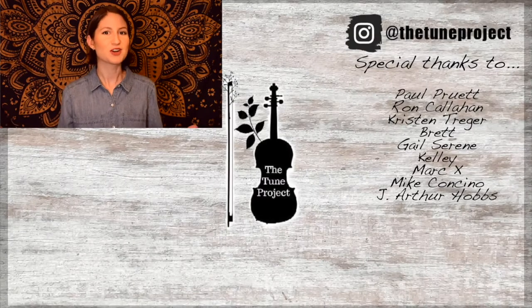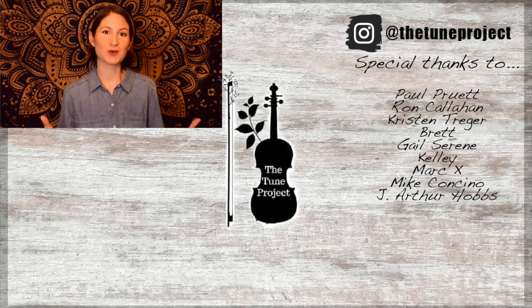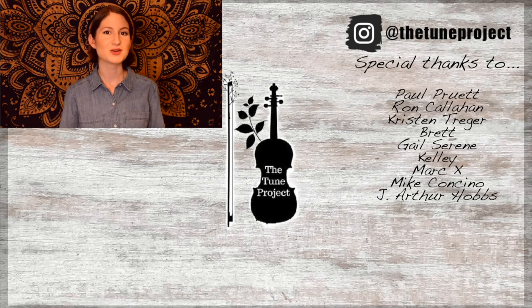If you've made it this far, you must have enjoyed the video, so why not check out this one next? Also, if you'd like exclusive content from The Tune Project and a more personalized experience, head over to Patreon and join our wonderful little fiddle community. Your support helps me to continue to grow as a creator and ensures that I'm able to continue to provide free educational content here on YouTube. Thank you.